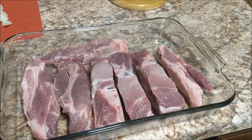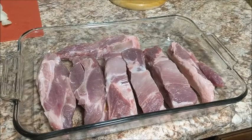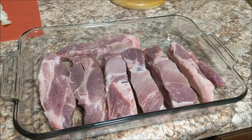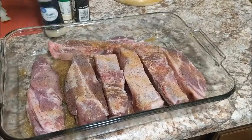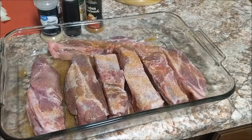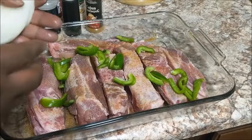I got my meat all washed up and I'm fixing to season it up real good. I'm not going to go through the whole process since I have a previous ribs video. The seasoning I use is garlic powder, Cajun seasoning, onion powder, seasoned salt, regular salt, and pepper. I'm also going to top this with some bell peppers and onion.